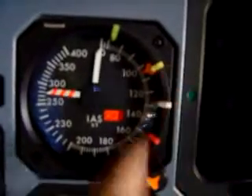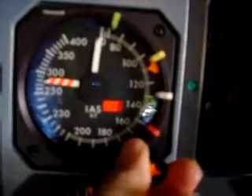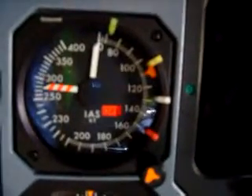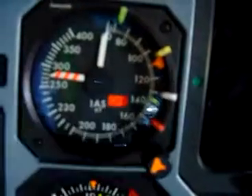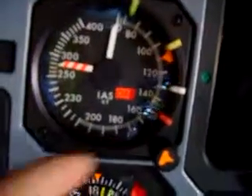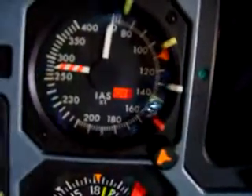V1 is set at 105 with the plastic bug, V2 is the internal amber bug at 110, the white bug is 131, and the red bug for icing condition flap 0 is 155.